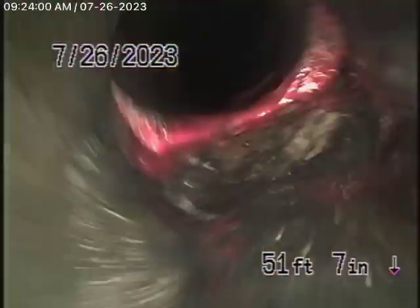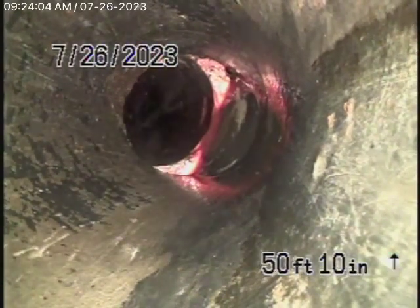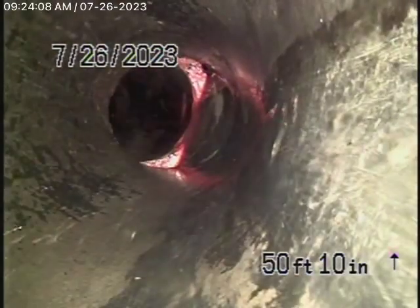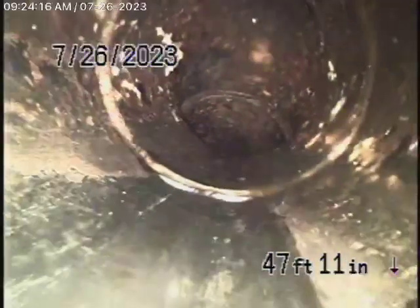You can tell everything from video number one. You can see a little shift in the line over there, but it's going down in such a good grade that, in my opinion, it's fine — but that's going down the hill. The camera jumped over there pretty easily as we come back in ABS plastic.